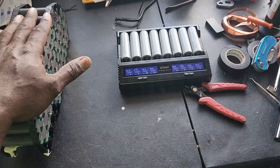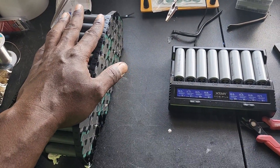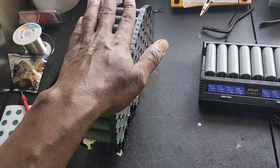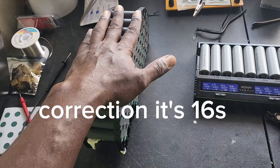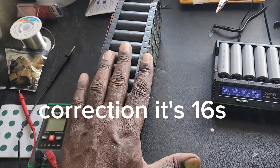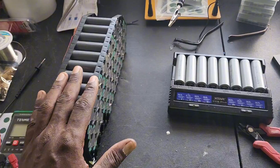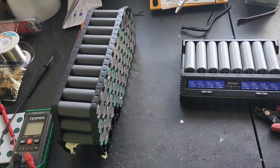So now we're going to be bringing those cells up to voltage, and then we're going to modify this pack to run 72 volts. We're not going to be running a BMS because the existing BMS is 14S, and we're not going to be doing that.